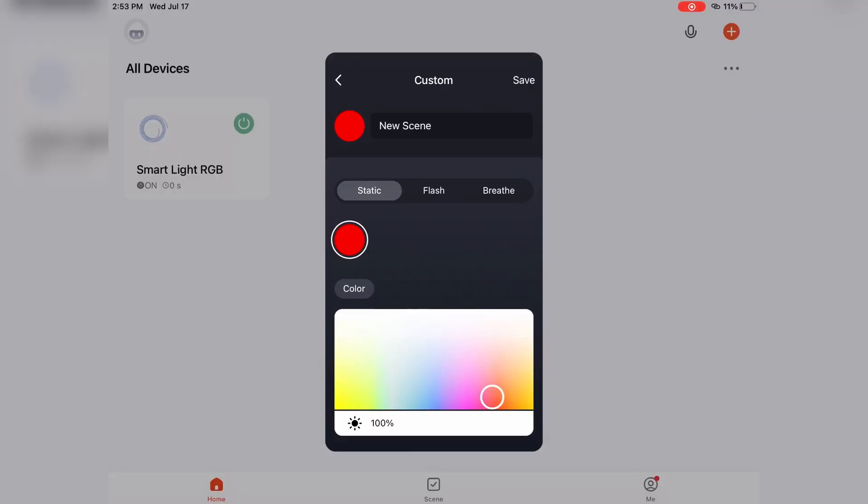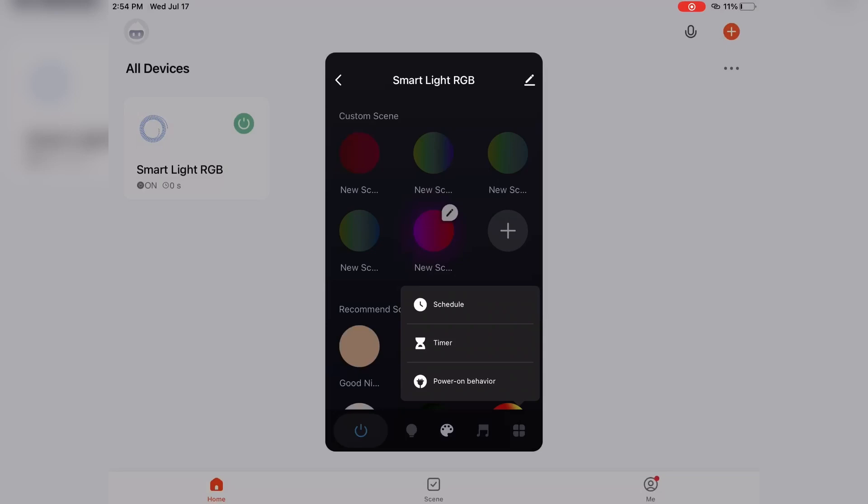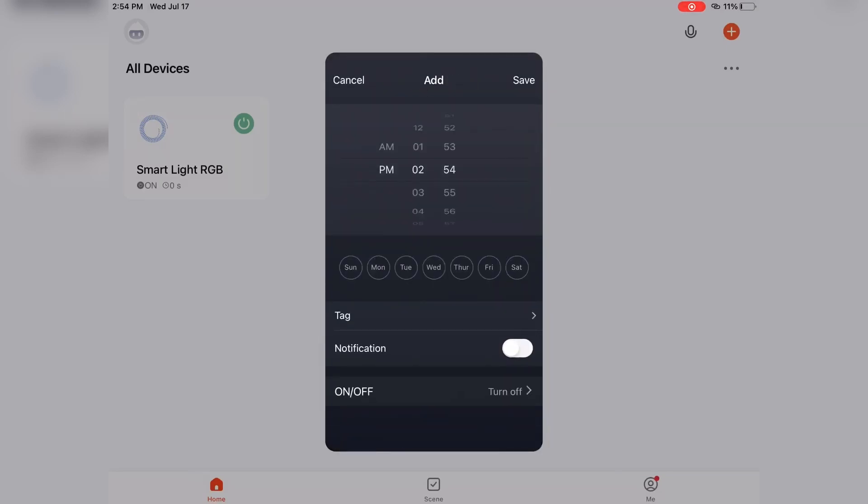In custom scene mode, select from static, flashing, or breathing effects. The brightness is adjustable in custom scene mode. For the flashing and breathing effects, you can add up to 8 colors for transition and loop. The speed of the effect is also adjustable. Take advantage of the scheduled timer to automate your lighting, turning the lights on or off at specific times throughout the week.